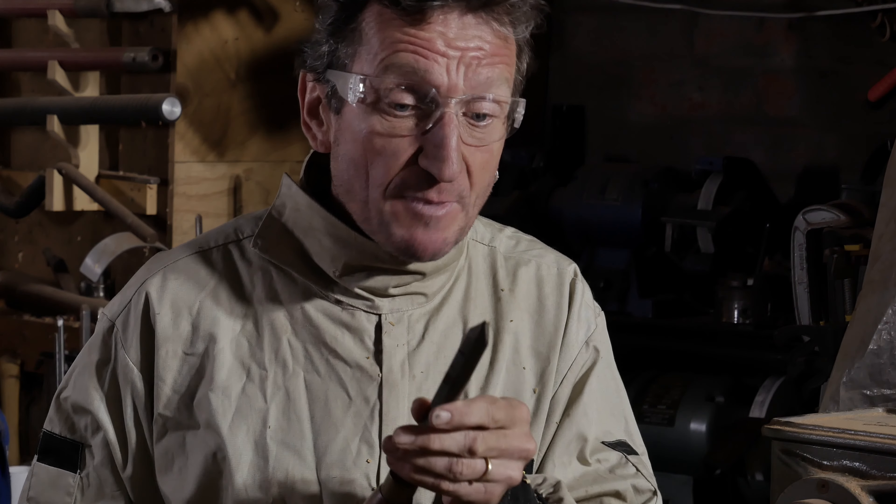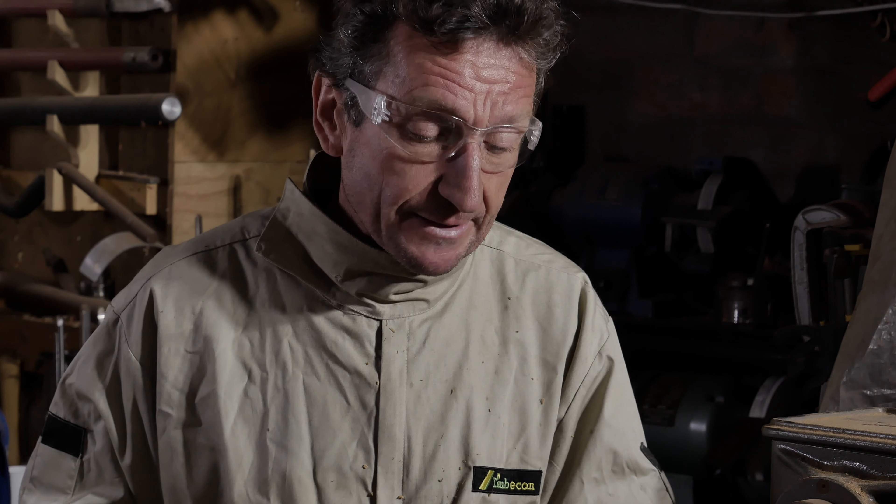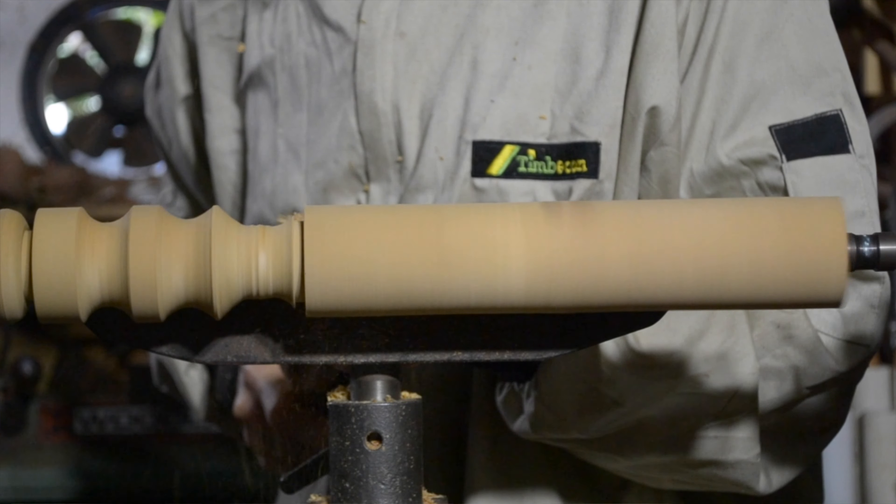So to begin with, what I do is I use my parting tool and I part on either side of what is going to be the ring. Part down about 15 mils on either side.